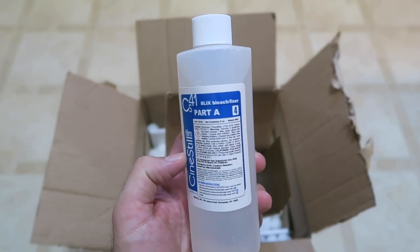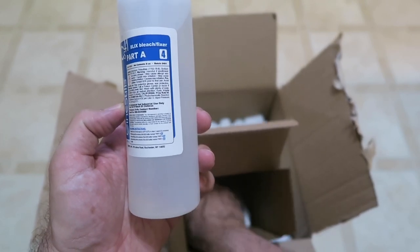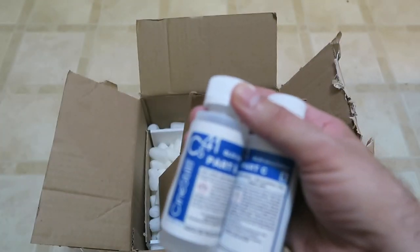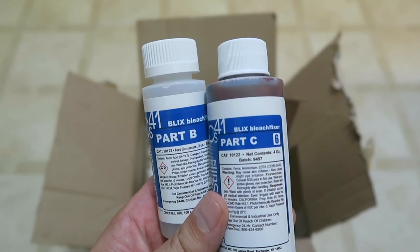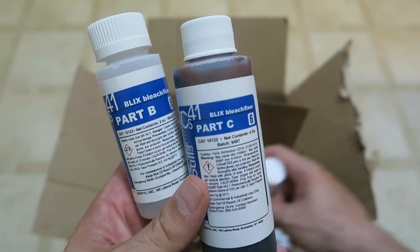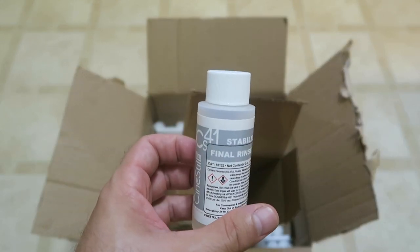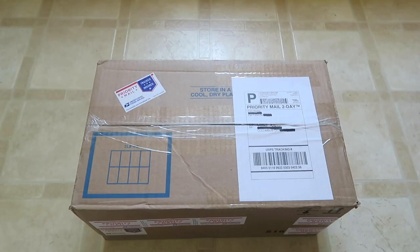In blue we've got the Blix — bleach and fixer — that's Part A, Part B, and Part C. Again, all the blues go together, that's the Blix. And this must be the stabilizer — final rinse — just one bottle for that one.